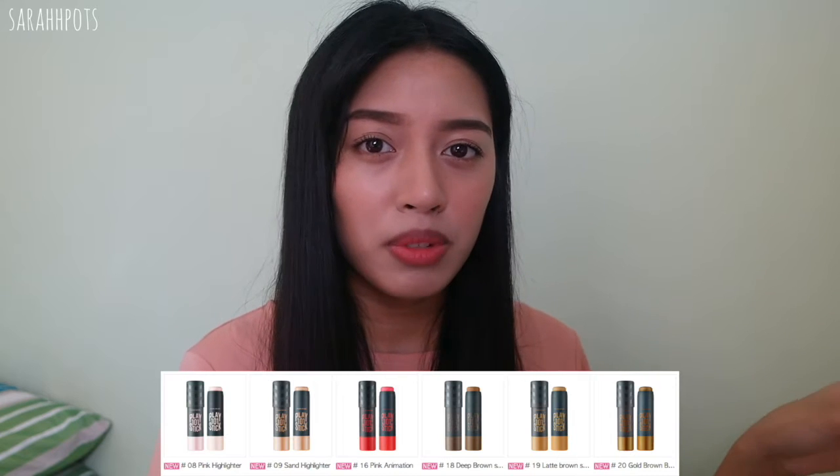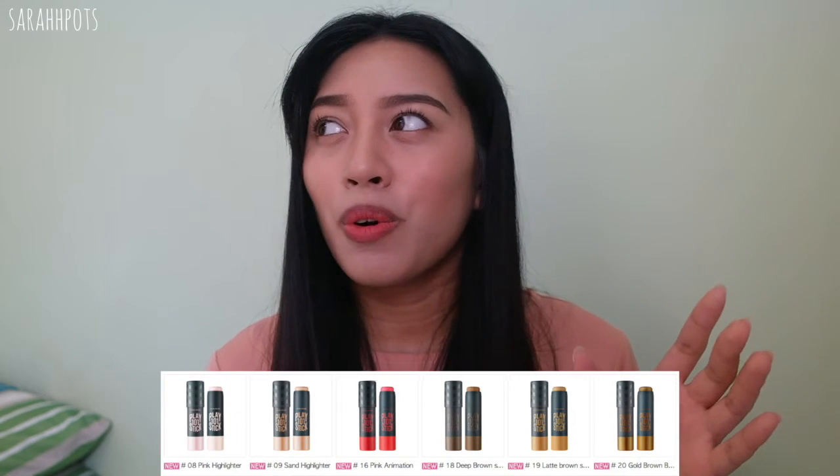My brother just came back from the Philippines — he goes back and forth — and I was able to pick it up because they had a sale. Perfect timing. Etude House did release new shades and colors from this collection. Although I'm a bit late with the original Play 101 sticks, the timing is still okay since there are new colors now. Right now feels like the only chance I can actually post this review, so let's get straight into it.